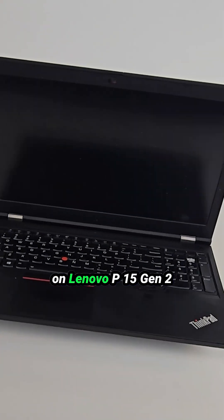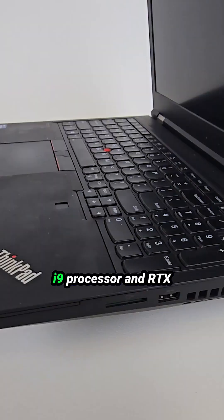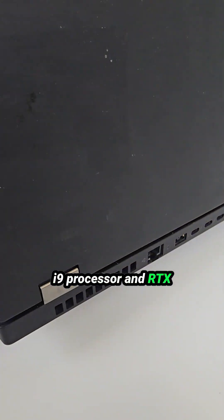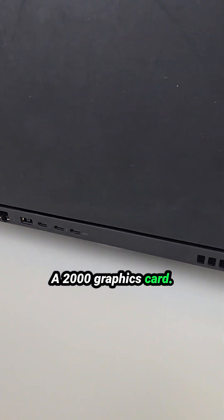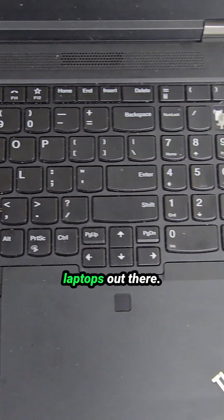Today we are working on a Lenovo P15 Gen 2 with the 11th Gen Core i9 processor and RTX A2000 graphics card. In my opinion, this is easily one of the best business-grade laptops out there.